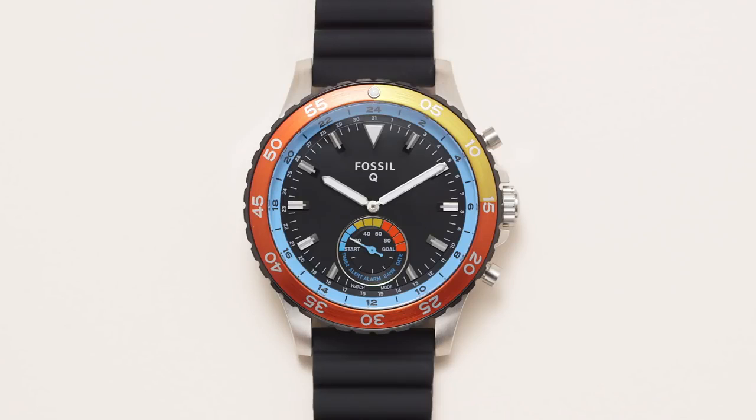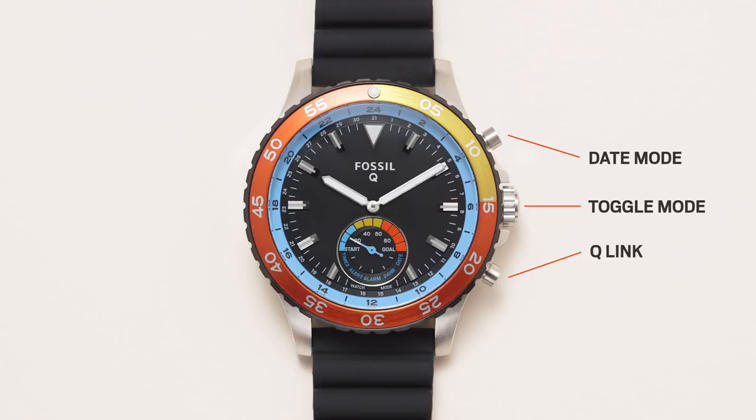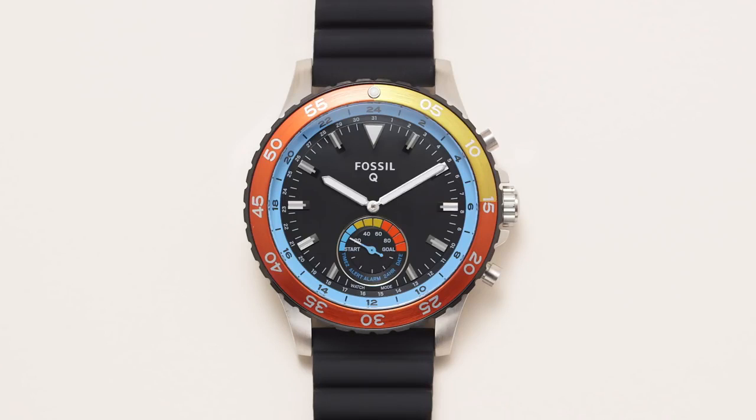Our smart technology is easy to use. There are three buttons on the right side of your hybrid smartwatch that perform various functions. Press the top button to view today's date — the hour and minute hands will point to the day of the month on the outer dial.